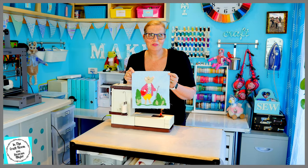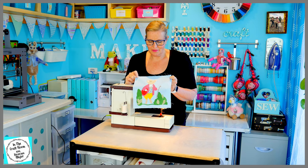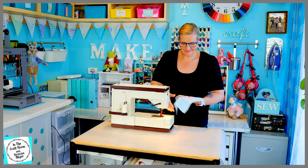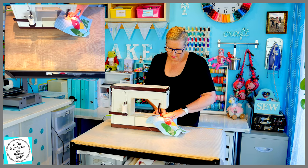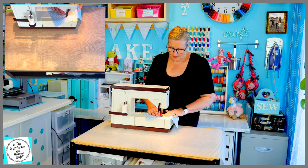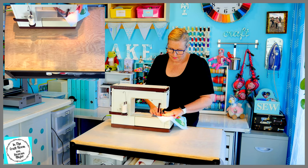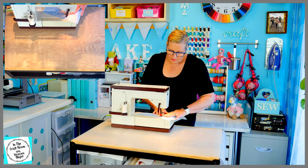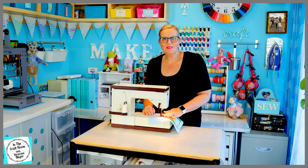My sewing machine is all set up and I'm ready to go. I'm going to start stitching around Pigling Bland's head. I've stitched around his head.